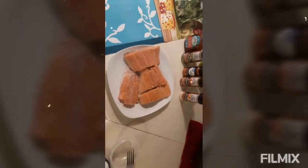Here we have our salmon and our seasonings: Italian seasoning, a fish cocktail sauce, cayenne pepper, onion powder, olive oil, some lemon juice, and our veggies over there.